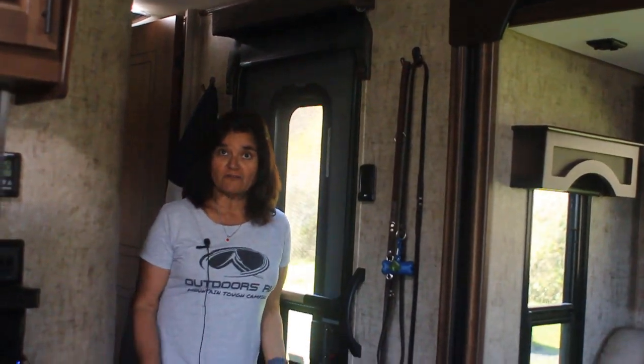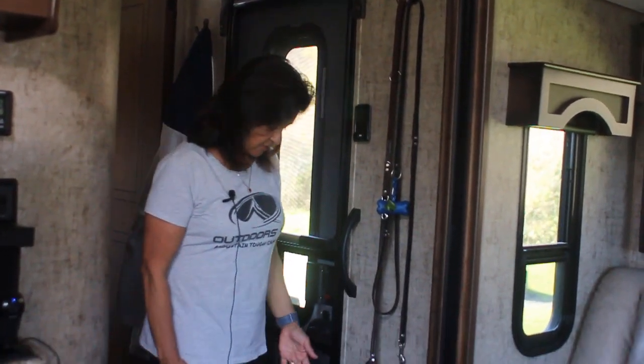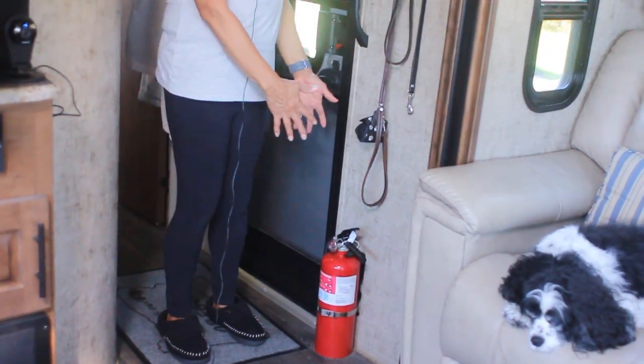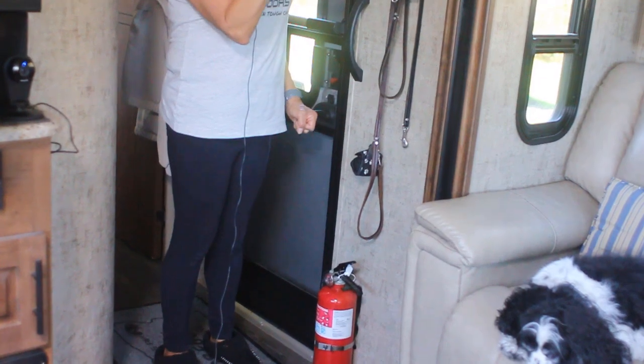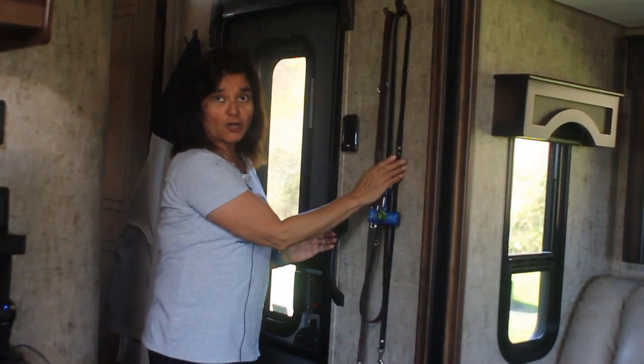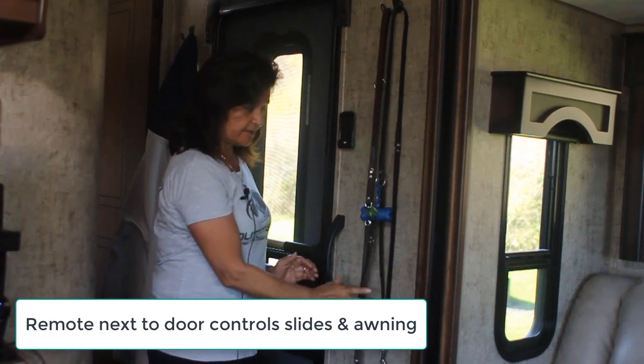Welcome to the inside of our RV. Here we have our fire extinguisher — we opted to put the bigger one here and the smaller one by the kitchen. This is where we hang our dog leashes, a very convenient place to hang things.